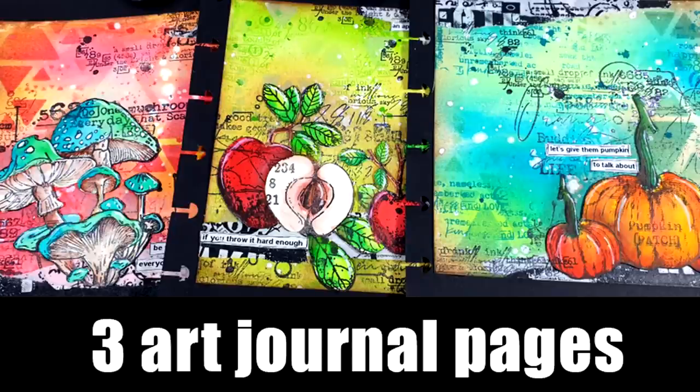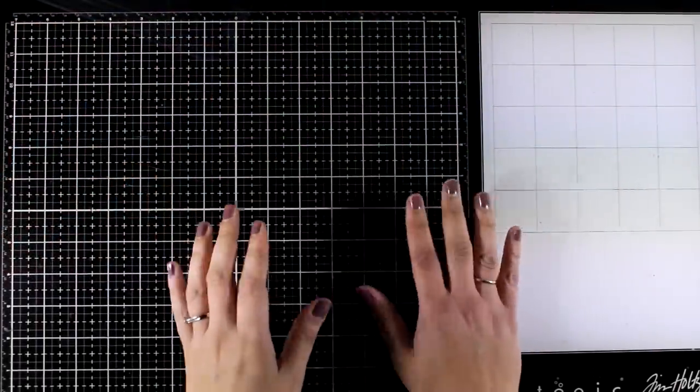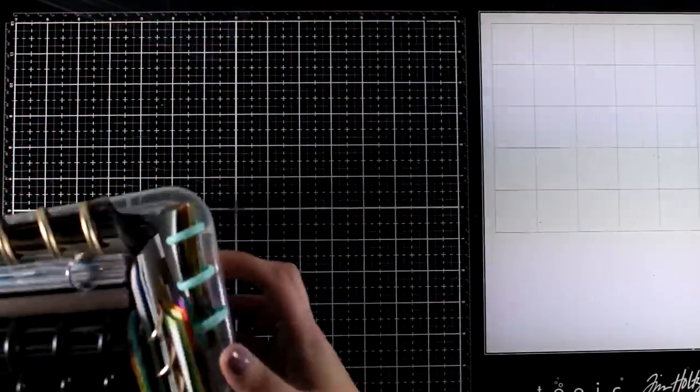Hi everyone and welcome back to another Mixed Media Tuesday. Today I will create three pages for a themed art journal, and one of my favorite things to do is to create art journals that have a theme.